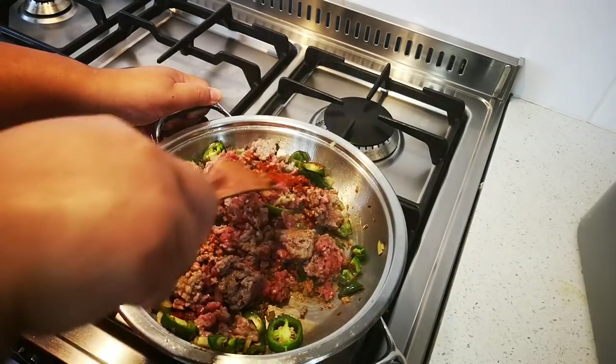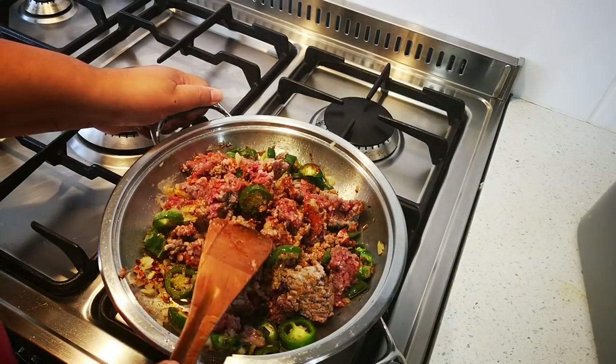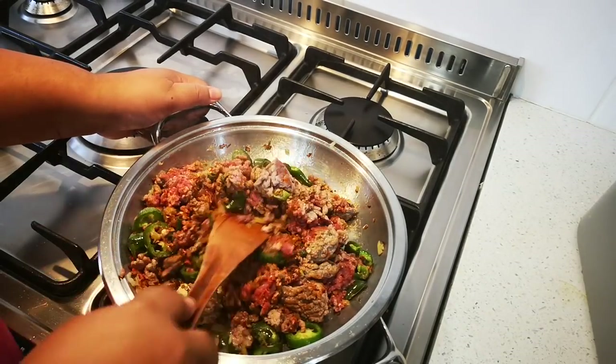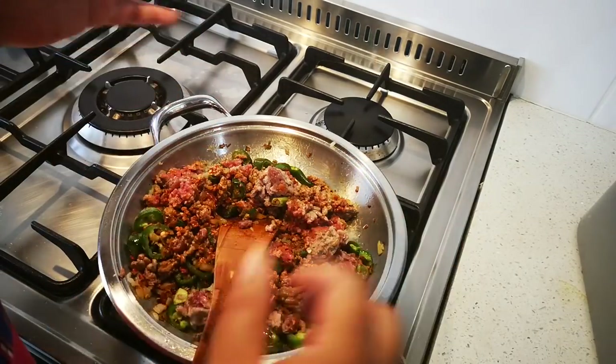Now we're just going to cook this for about 30 minutes, adding a little water occasionally. At this stage you can throw in any spice you like — you can add dark soy, it's up to you.